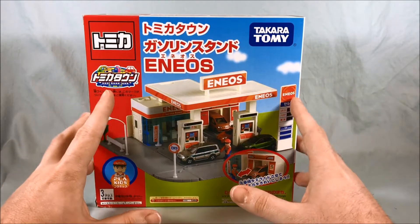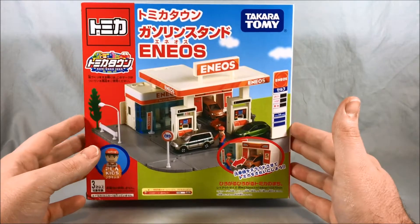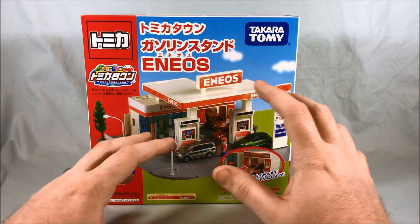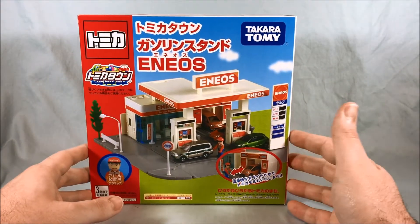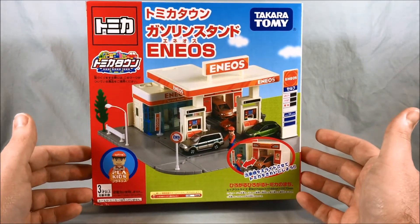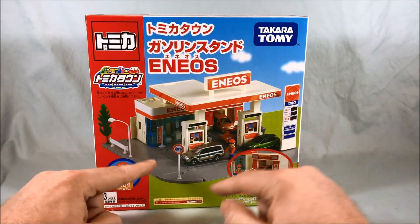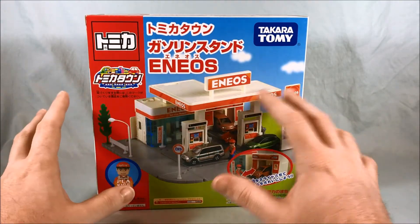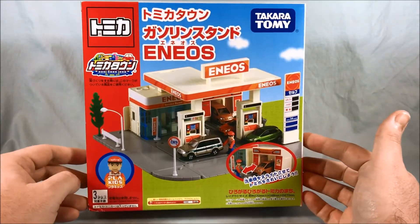Basically this is from the older line of Tomica Town where they didn't have all the pegs and peg holes with the build city that they've implemented in the newer line. I personally kind of prefer this older line just because it comes with sidewalk pieces and ramp pieces that are a lot better integrated into the base plates than the newer line. But I'll show you what I mean when we get to that.